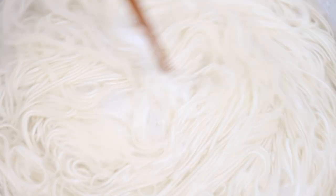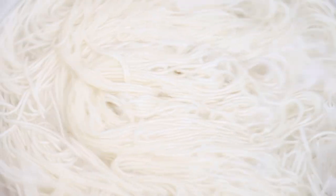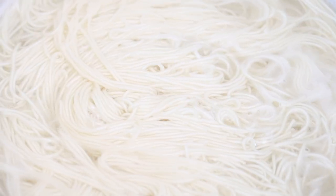Bibimgooksu is something that Grace and I had a lot, and it was perfect for summer days because it's just so easy to make. Koreans always have sesame oil at home, we have kimchi at home, we have gochujang at home at all times. This was something really simple that we could make in the summer and it's also refreshing.